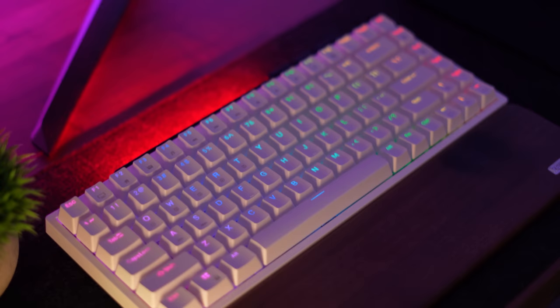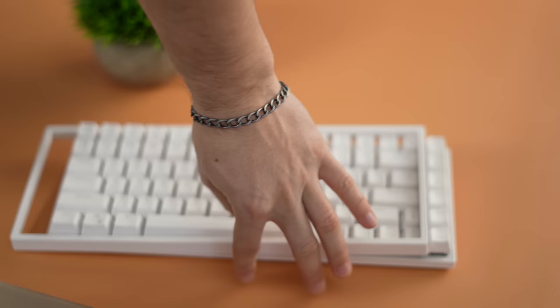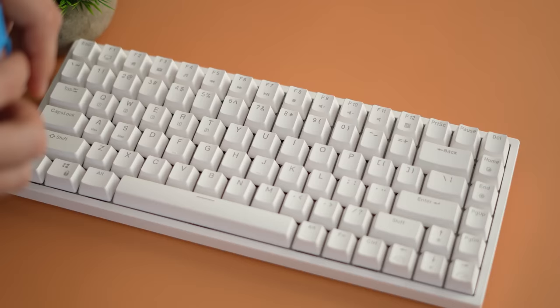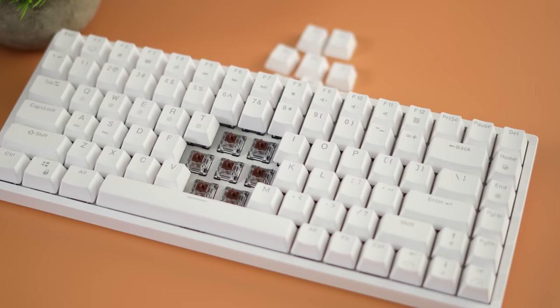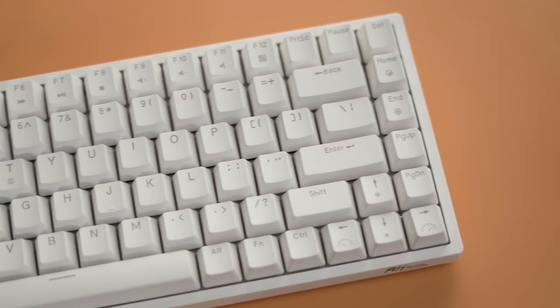This has a removable skirt similar to the LTC Nimbleback — a little bit smaller around the edges but just as easily popped off. Again, pop it off, paint it, throw it back on to completely change the overall color of the keyboard. This comes in either black or white with a choice between red, blue, or brown switches. The stabilizers do need some work, as Royal Kludge keyboards are made to be modded, but after tuning they sound really, really good. Here's a sound test with a totally stock one and then a modded build.